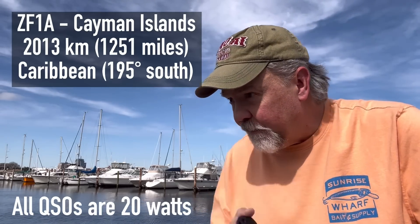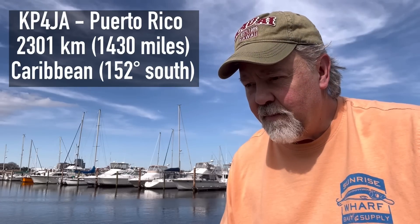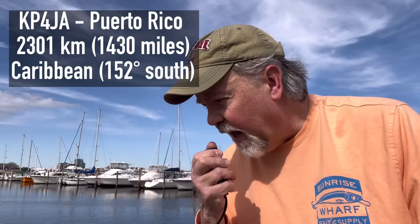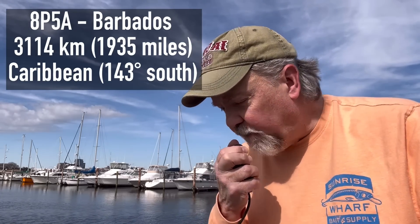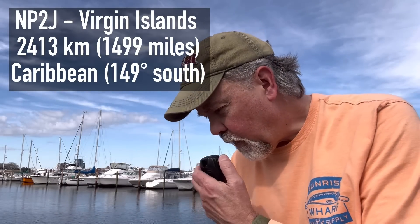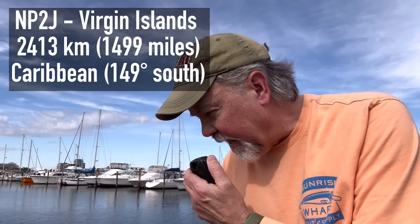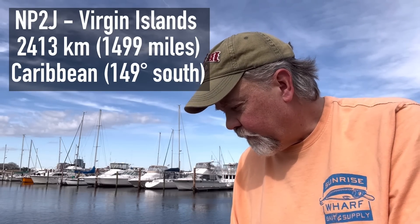Making contacts on 10 meters — calling CQ as K4OGO. Got a contact with NP2J, giving them a 5-9 Victor Alpha report. They confirm the QSL and identify as NP2J — contest, Nancy Papa, to Japan. Exchange complete with NP2J. That pretty much went as planned, right into the Caribbean.